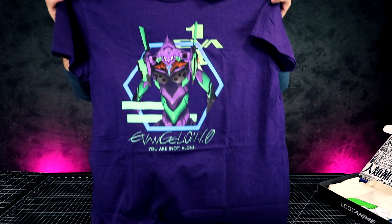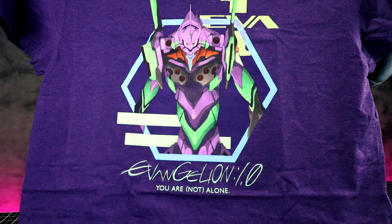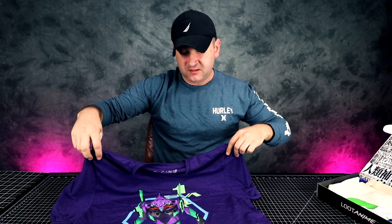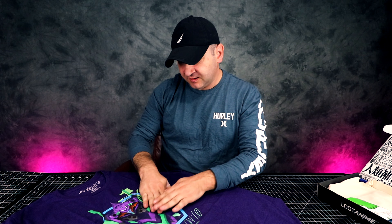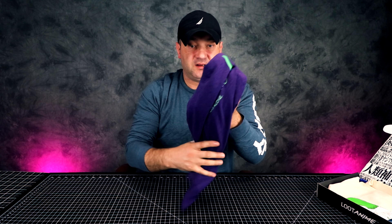Evangelion — 'You Are Not Alone.' I'm not familiar with this because I'm not a huge anime fan, but maybe you guys can tell me if this is good or not. Here's the logo and the print. I like the design — I don't mind the purple, actually. As long as it's not white, this is a pretty cool looking t-shirt.